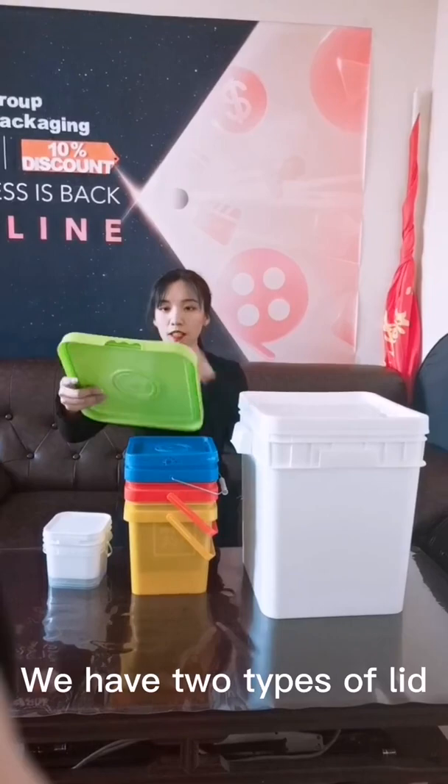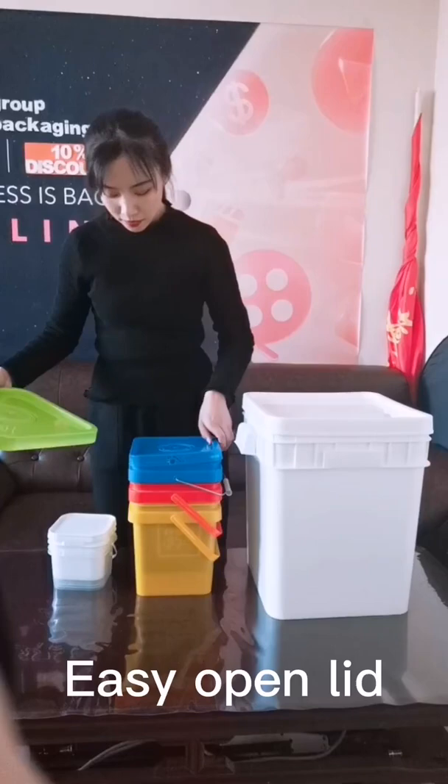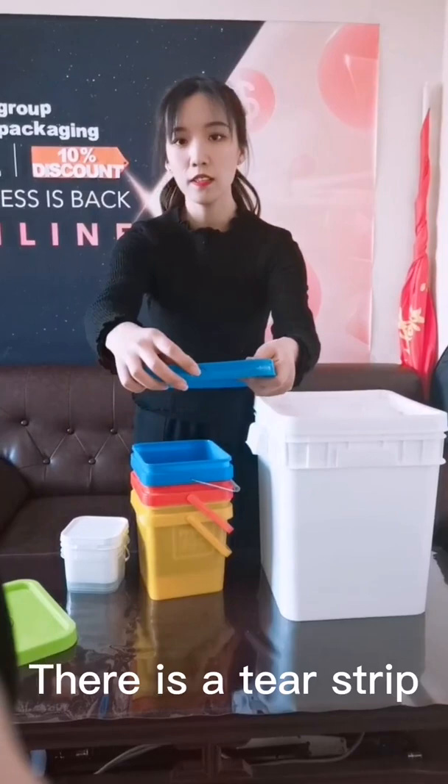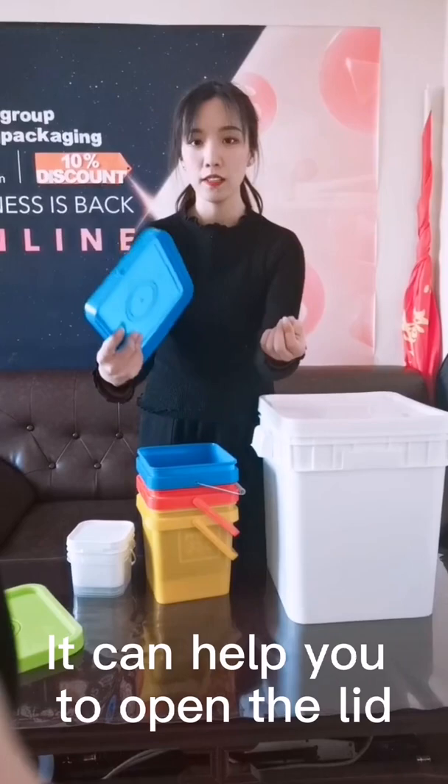About the lid, we have two types. This one is an easy open lid. And this one is an easy peel-up lid. You can see there is a tear strip, so you can open the lid using the tear strip if you can't open the lid.